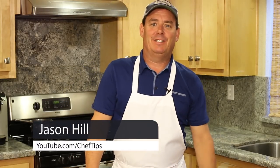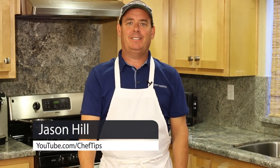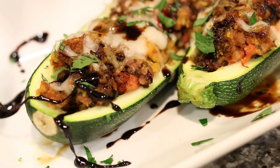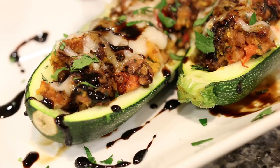Hey everyone, Jason Hill here — Chef Jason. I was at Costco the other day doing the little food samples they always have, and they had these frozen, bake-in-the-oven stuffed zucchini boats. They were delicious — Italian sausage, some cheeses, some fresh herbs. So I've got my fresh herb garden, some cheese, some sausage. Let me show you how we make them.